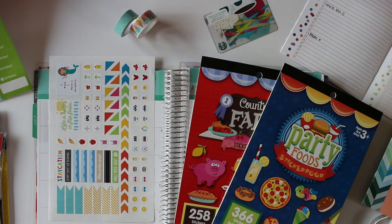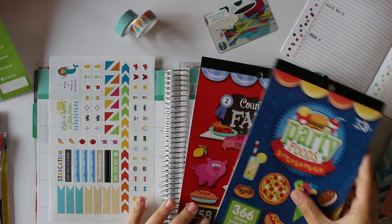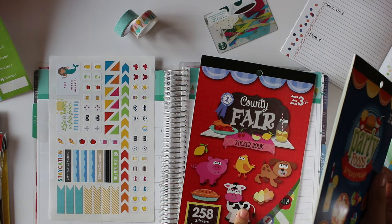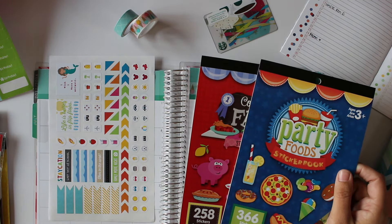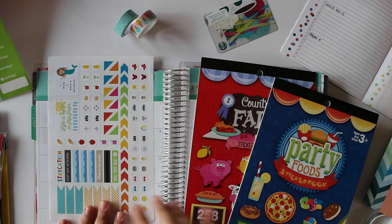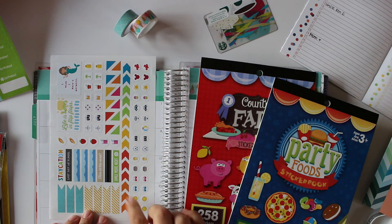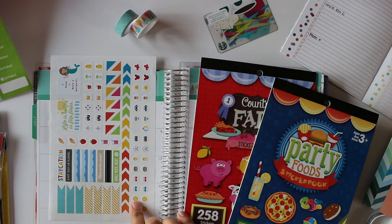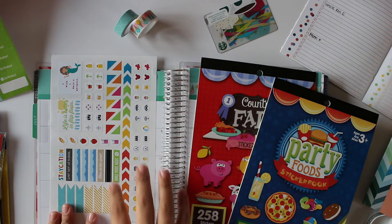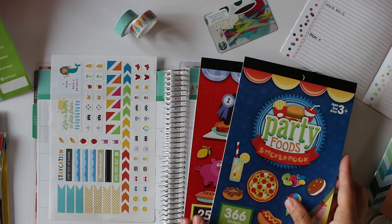Since I don't have too much to plan out in my monthly section, I'm going to go through and use some of my more decorative stickers. I pulled out this Party Foods sticker book and the County Fair sticker book — these are both from Michael's, they're a dollar a piece. I'm going to pick out some that go with the summer theme. I also have these stickers from Lime Life Planners — really inexpensive and really cute — to decorate a little bit more since I have the extra space.